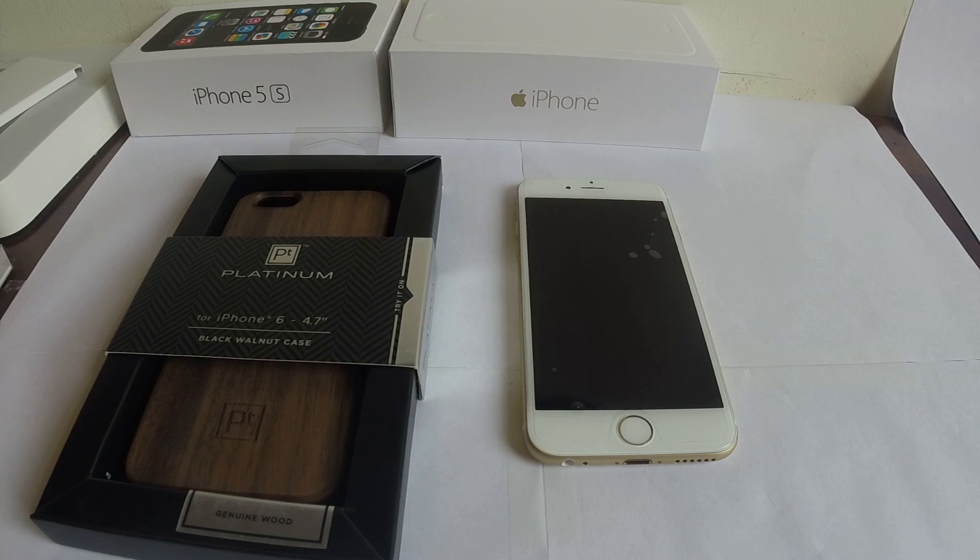Hey guys, PingoSats over here and today we're going to do an unboxing for the PT Platinum iPhone 6 case. This states that it's genuine wood and this will be the black walnut case. So it looks pretty fancy, pretty legit. I haven't seen anything like this out there, and this is one of the main reasons I got this case — it looks the part from the rest of the cases that I've unboxed and reviewed. So let's go ahead and see how it looks and how it fits on the iPhone 6.